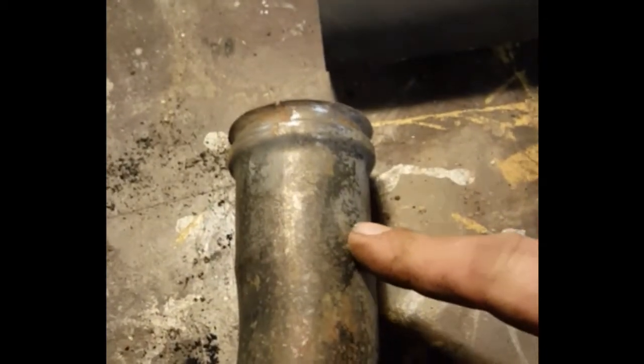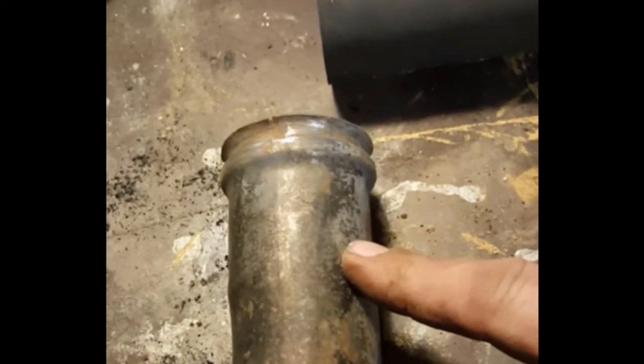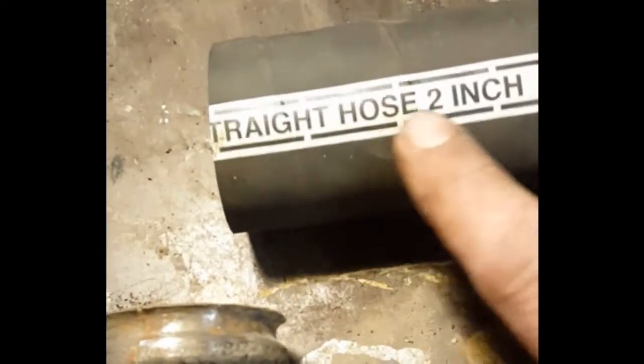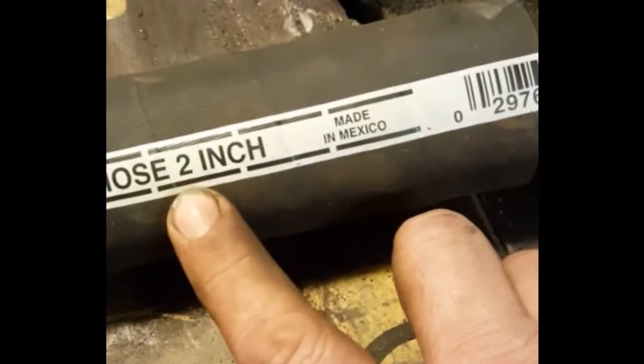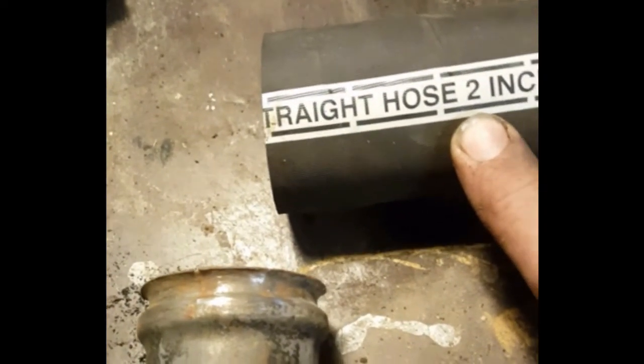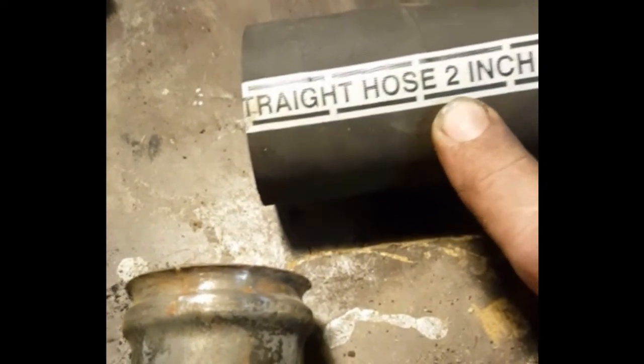I don't mind paying $3 or $4 for it, but it's the whole shipping delay time. So what I did was I bought a piece of this straight hose — 2-inch gate, straight flat hose — and this stuff's quite expensive, in fact. But I need to put this on my tank, on my filler here, to connect anyway.